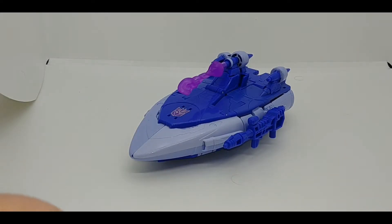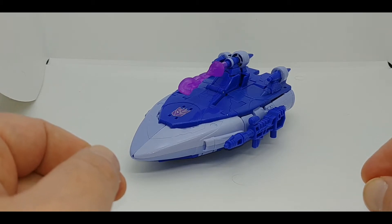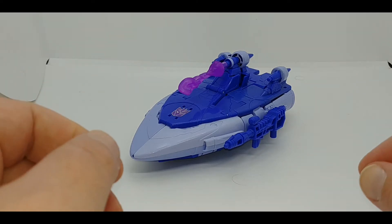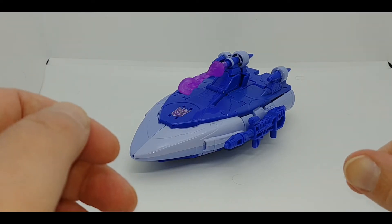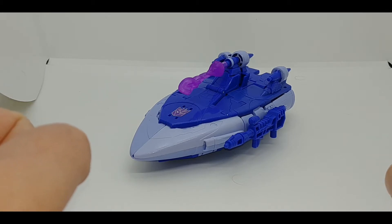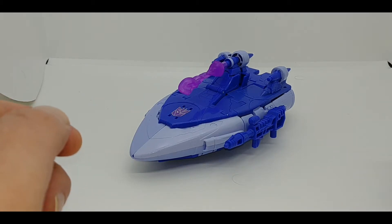Hey everybody, it's your old pal Chuck, and I am back with another review. Today we're finishing up our look at wave one of the Transformers Studio Series 86 subline. This is voyager class Scourge, the hunter, leader of the Sweeps — otherwise known as the cannon fodder for season three. I got this figure from the CMD Store, which is the online presence of a retail store up in Champlain, New York. You can basically find Scourge at most online retailers and brick-and-mortar retail.